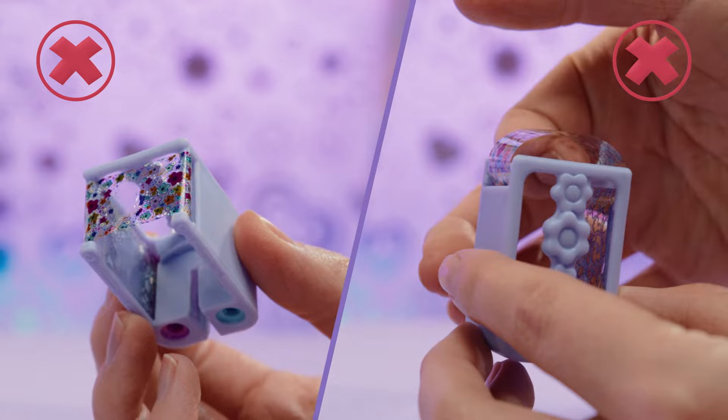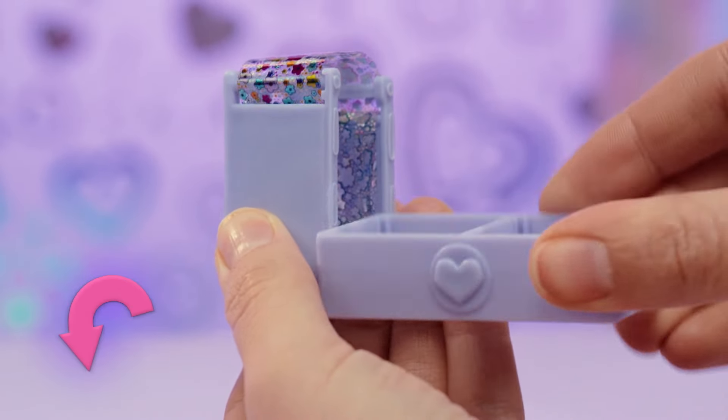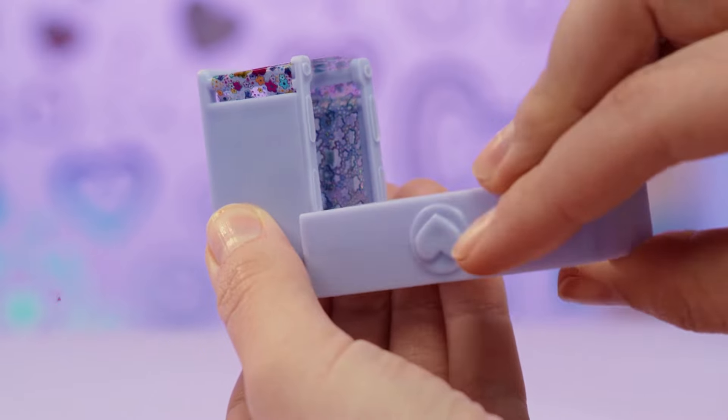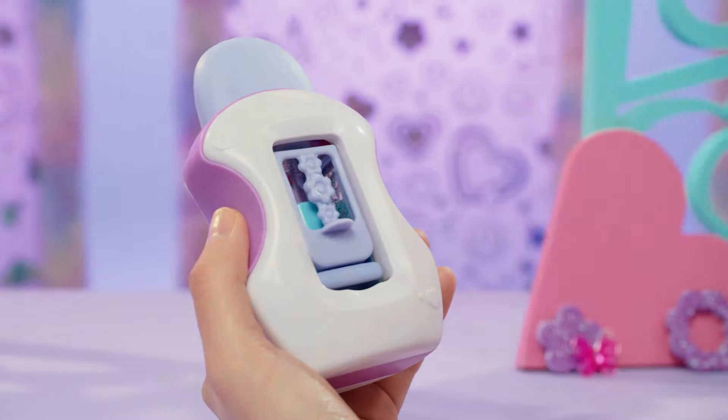you can use the cartridge holder as a handy tool. Just put it in here like this and rotate to the left. You pop in your cartridge like this and press this button to pop it out.